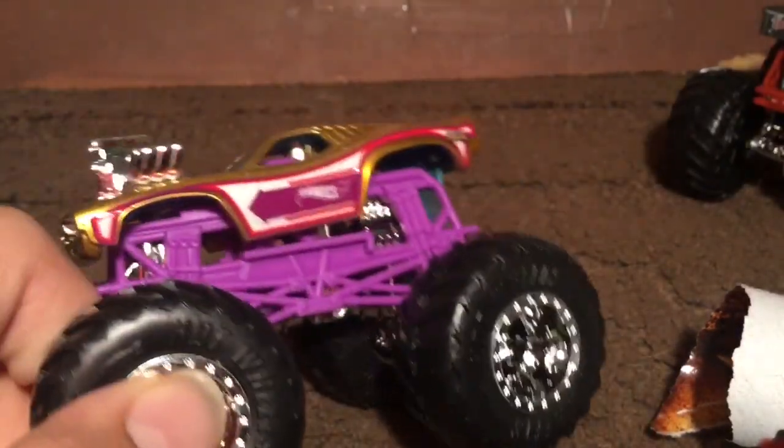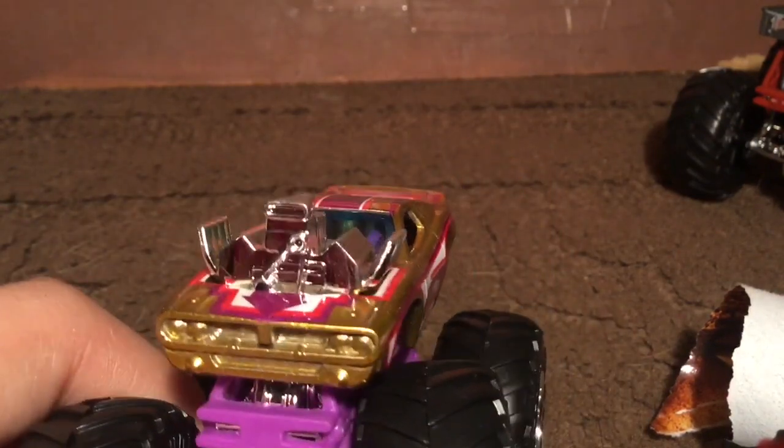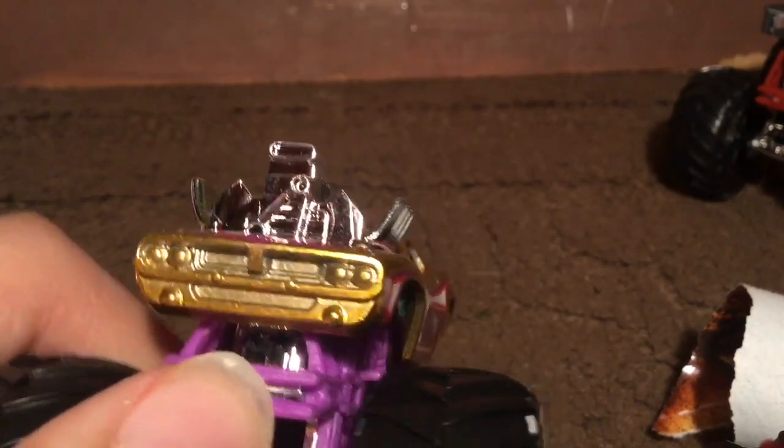You can see the eight-cylinder on the front and the exhaust pipes. Now for the other one — this one is really nice looking, I'm so excited for this. Here it is — this is Roger Dodger. This truck looks so awesome. Look at the engine popping out of the car, that is so neat. It has the old muscle car look to it.